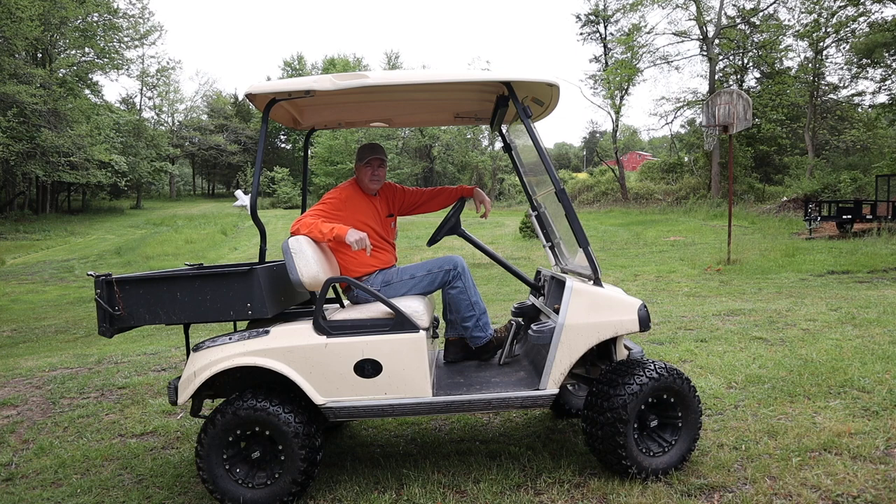This is the Club Car model DS, and today we're going to do the spring maintenance, which includes oil and oil filter, air filter, a couple of fuel filters, and a spark plug. Stay tuned.